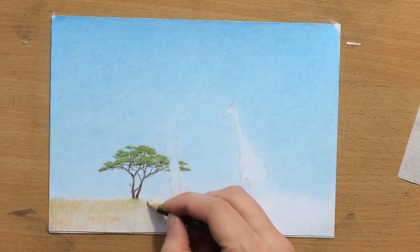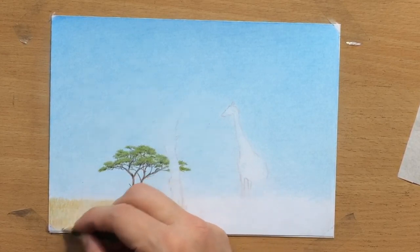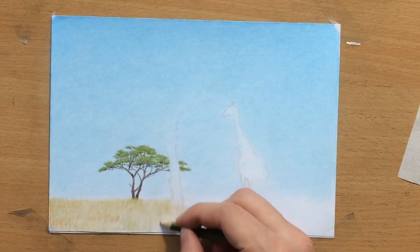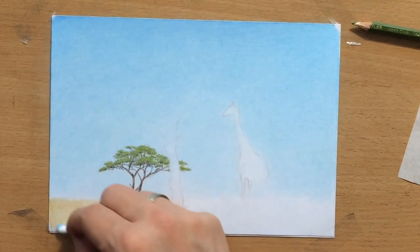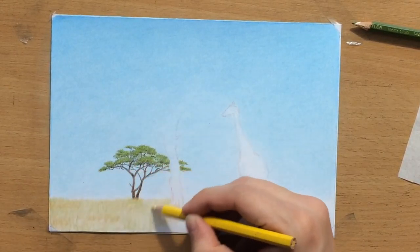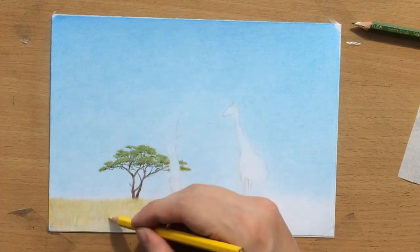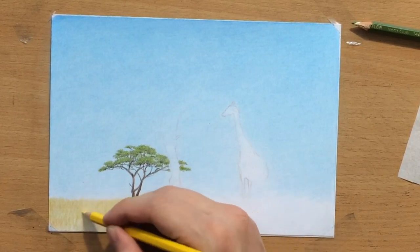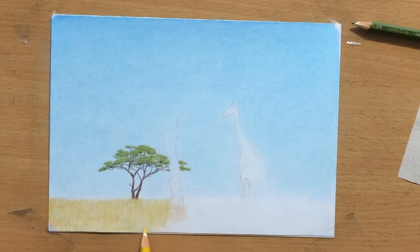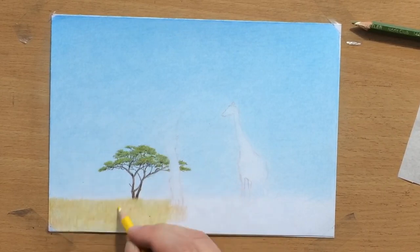Now I'm adding some olive green on top of the ochre, getting a nice green-yellowish color with ochre and brownish tones. I felt I needed a little more yellow, so I added some yellow. I'm going to add some brown as well for more depth in that grass. I also added a bit of yellow to the canopy of the tree.